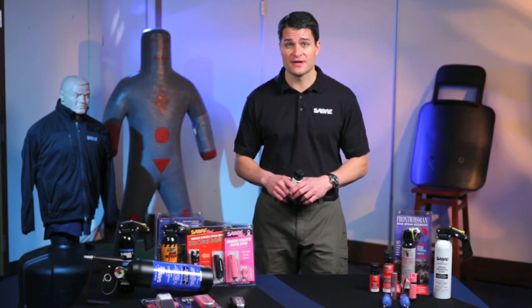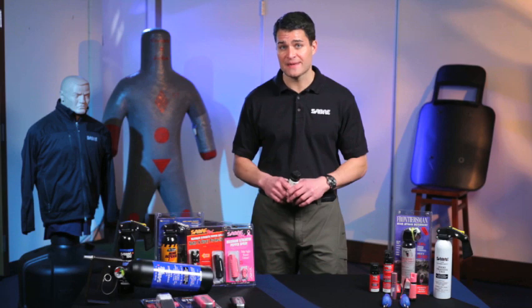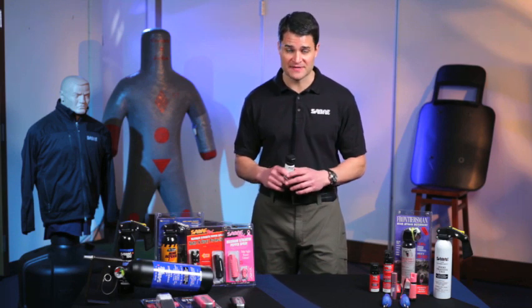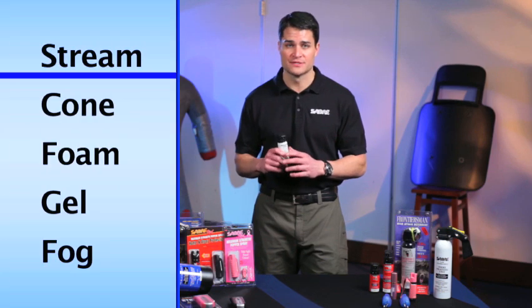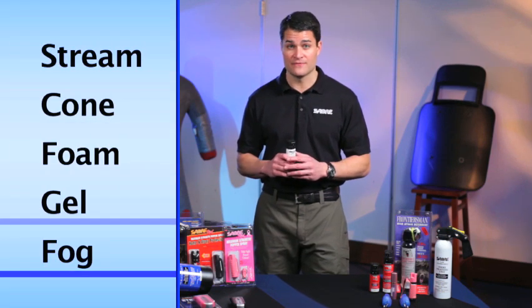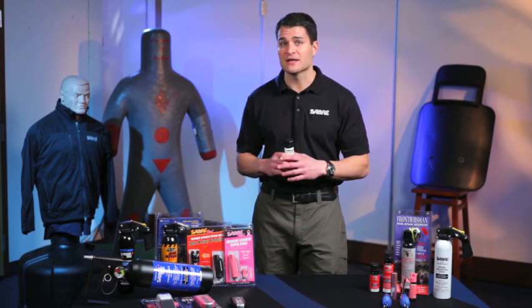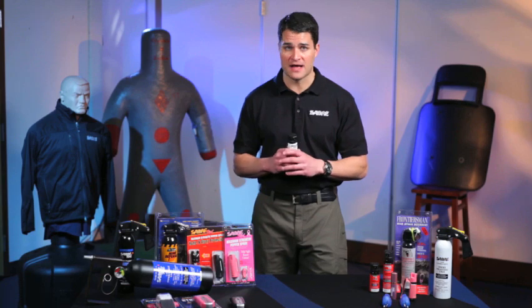Hi, I'm David Nance, Vice President of Security Equipment Corporation, manufacturers of these Sabre pepper sprays and Sabre safety products. This segment will talk about the five spray patterns: stream, cone, foam, gel, and fog. We'll talk to you about how to use them, the advantages of each of them, the point of aim, and the guidelines that you need to follow.